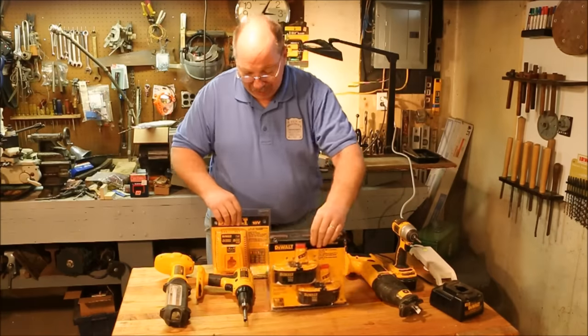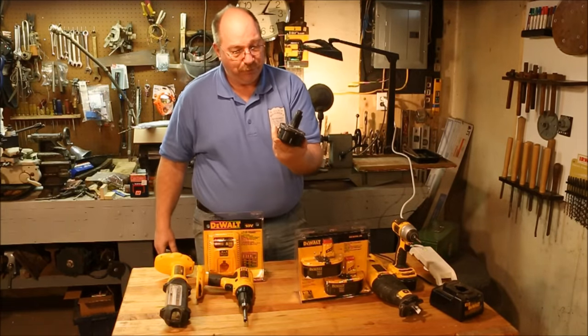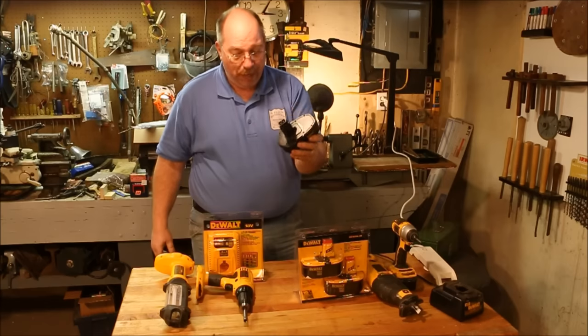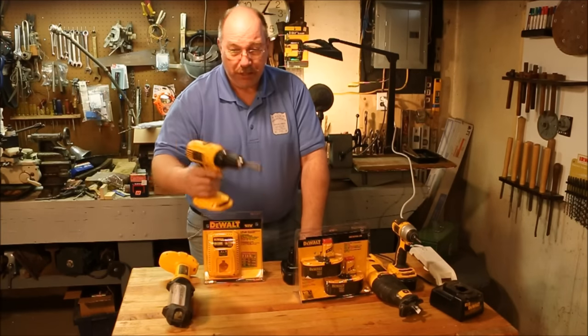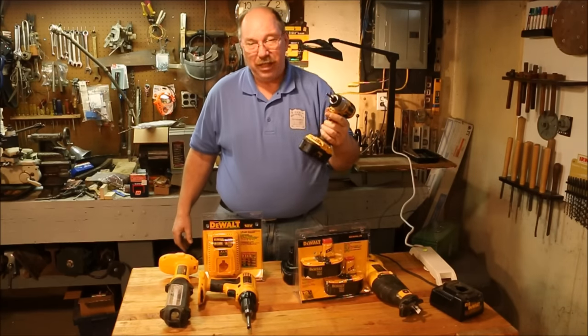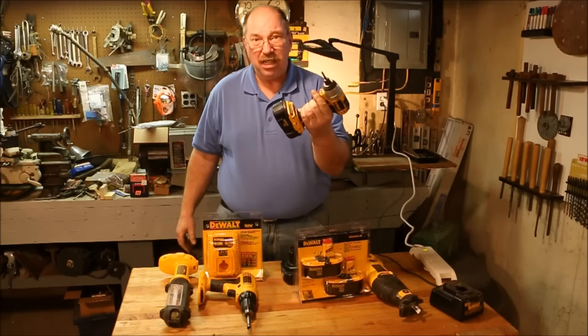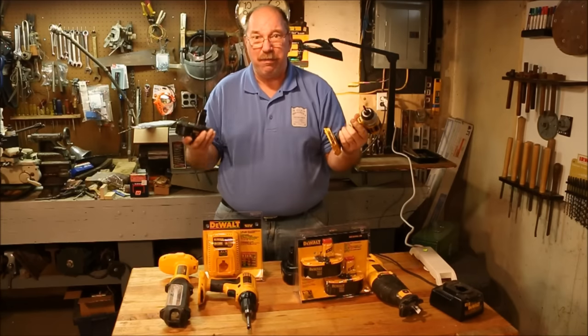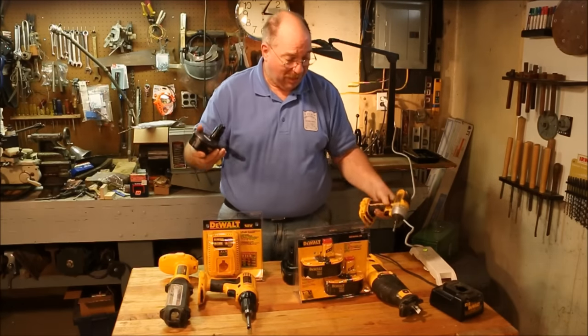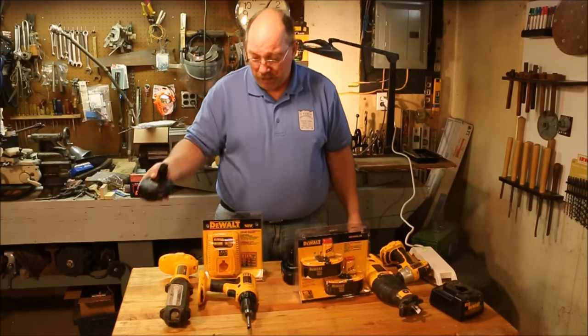Now why did I buy these? They're not selling these anymore. 18 volt battery — it's a ten year old unit. This is a two year old unit. That means I got another eight years out of this. I should be able to get at least eight years out of the batteries because that's how long I've had this set. But they don't sell the old batteries anymore.